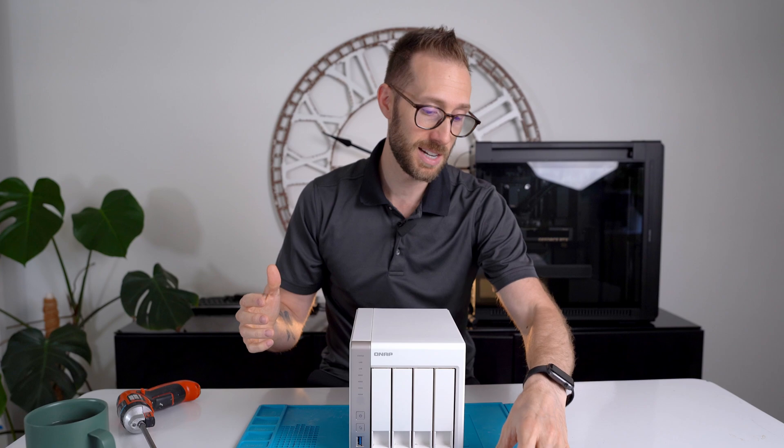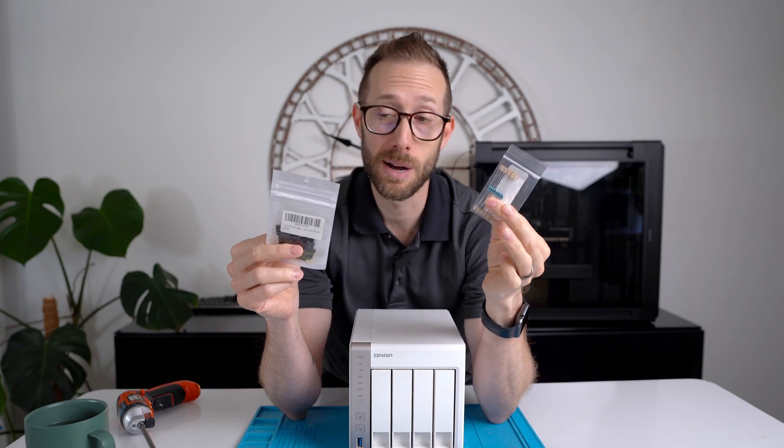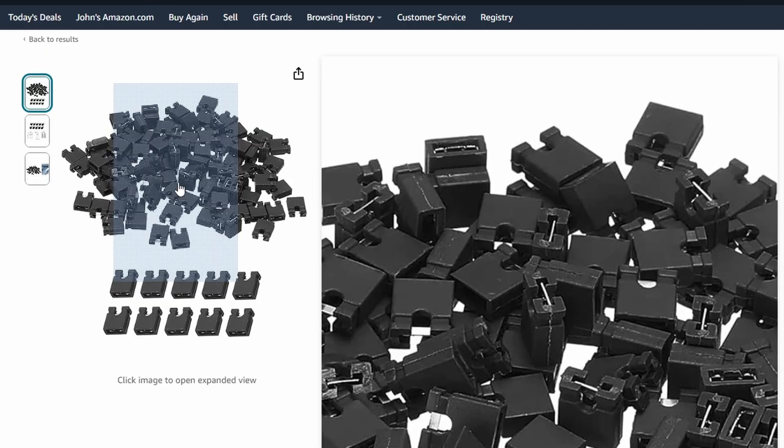What do you need to get this done? Literally two parts, five bucks each off Amazon — a 100 ohm quarter watt resistor. I got like 10 back for five bucks, and then jumper pins. If you have two jumper pins just from an old motherboard or kicking around, you don't need to buy these — they work fine.